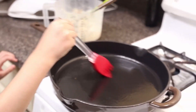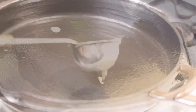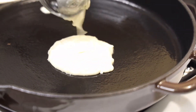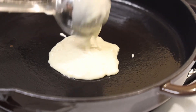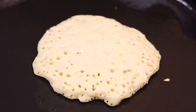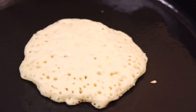Now that I've coated the pan completely with butter, my pancakes are ready to go in. I'm using a cast iron pan — you can use a non-stick pan, but for some reason the pancakes come out better with the cast iron pan. When you see bubbles forming, that means the other side is cooked and you can flip your pancake.